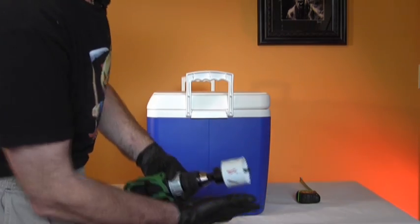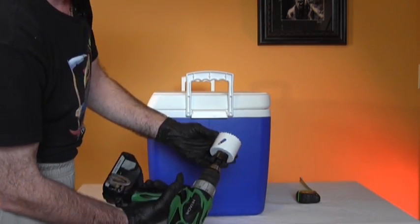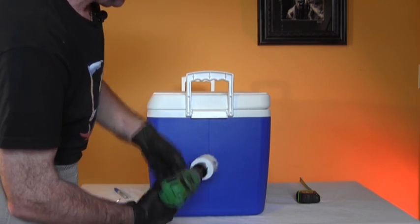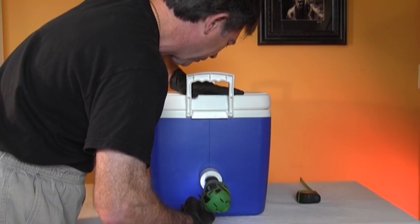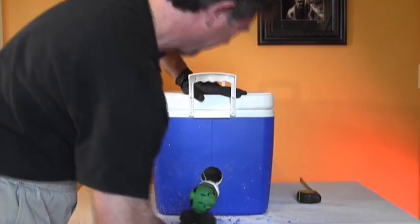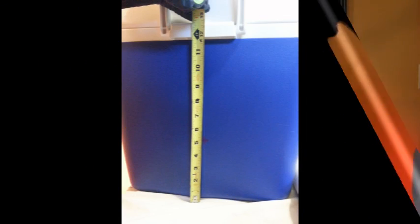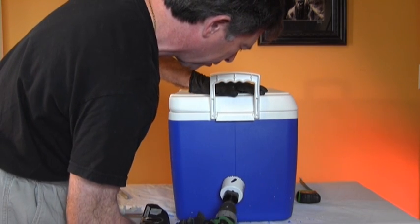All you do is use a hole saw bit on your power drill and put it on the marked spot and go through all the way through your ice chest. On the other side of the ice chest, the same thing — you have the five-inch-up hole mark at the seam, put the point of the drill bit there, and drill through with the hole saw.